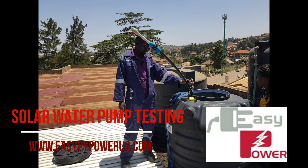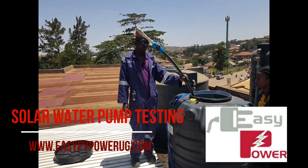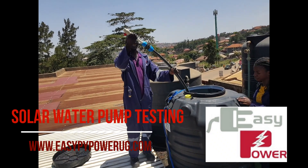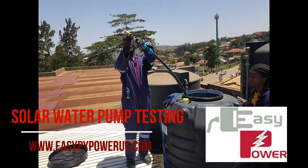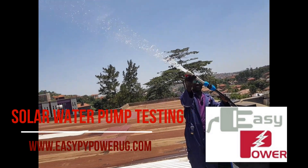Since we are just demonstrating, we are using our water reservoir tank, which is up, and we have inserted it in our pump. Here is the supply going to the overhead. In this process, I just want to open and show how much pressure it has and how it works.